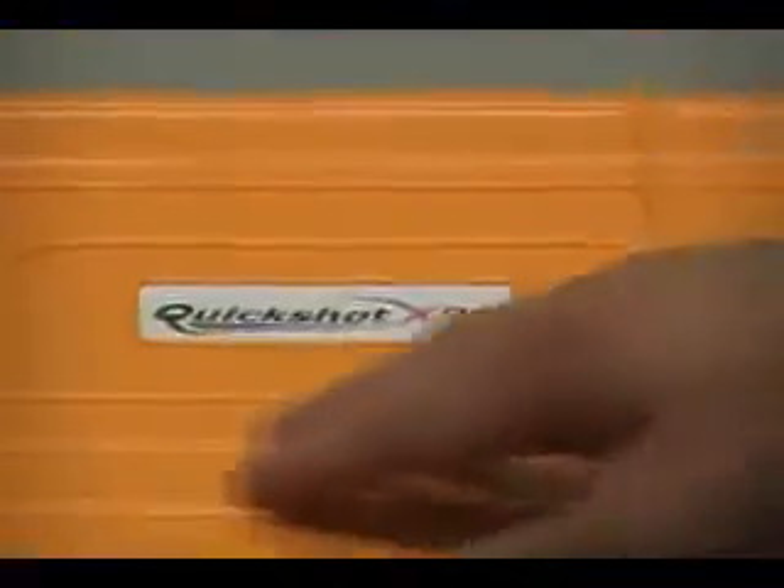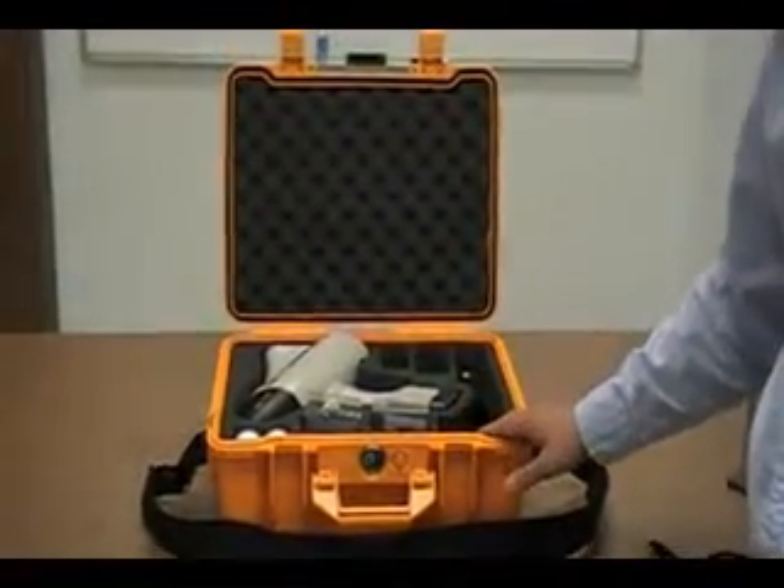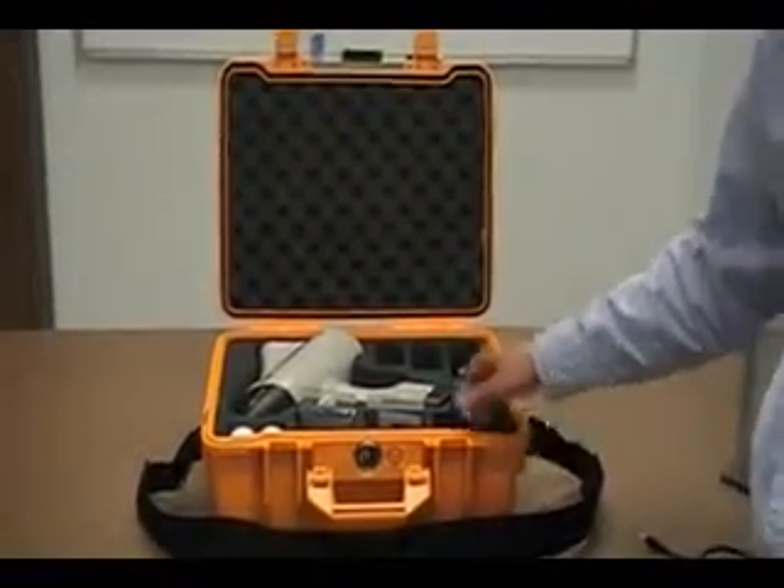We begin with the carrying case, which has a durable exterior and foam-lined interior. The interior has slotted compartments for various accessories, which we'll show in a moment.